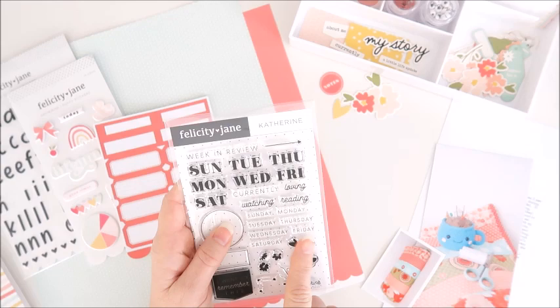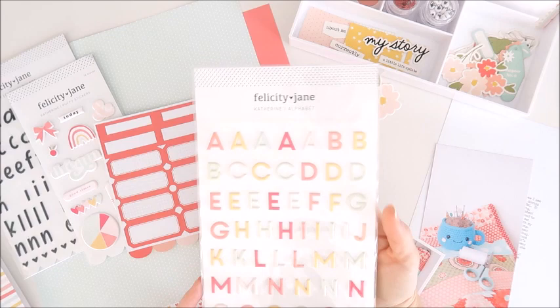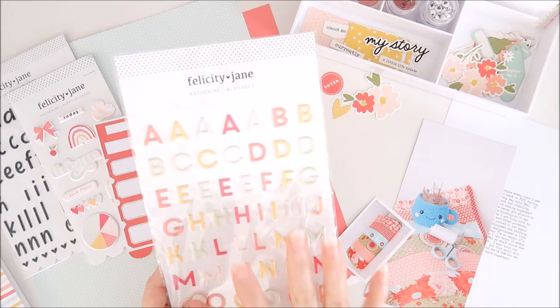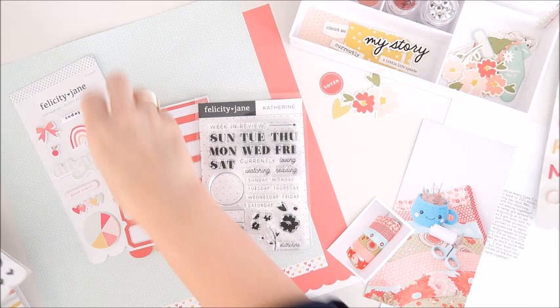I think I'll be using one of the phrases from the Catherine stamp set — I'm thinking 'loving' but I will decide as I go along. As much as I would love to use the beautiful multi-colored alphabet from the kit, I think because I have so much color going on in my photo the title would get lost. So I'm planning on using the Jenny puffy alphabet stickers — this is from the older Jenny kit and I really love the font of that one.